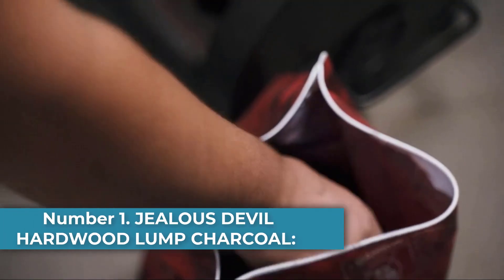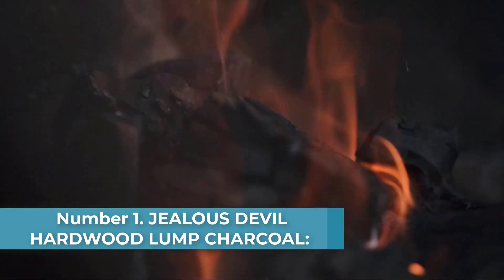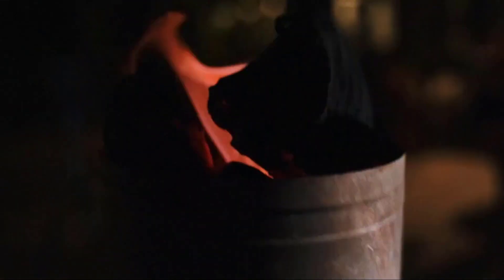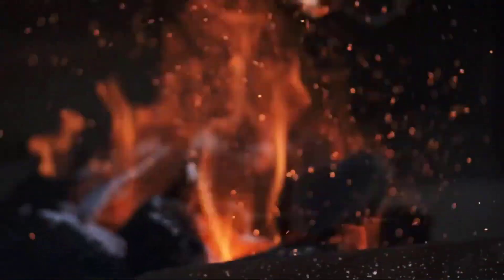Number 1: Jealous Devil Hardwood Lump Charcoal — Best Overall. We've named Jealous Devil Hardwood Lump Charcoal as our best overall for a couple of reasons. First, they've redesigned their bag, which now means you'll get larger chunks with less dust and residue. This will make a big difference when flame hits the charcoal.